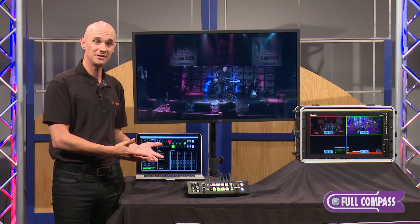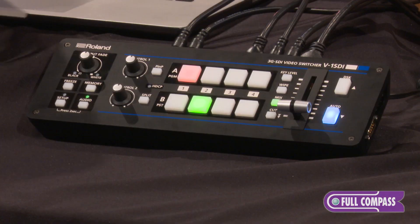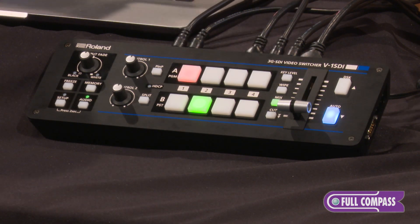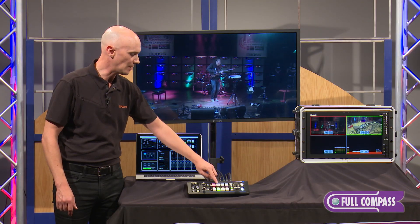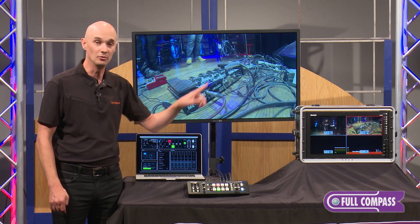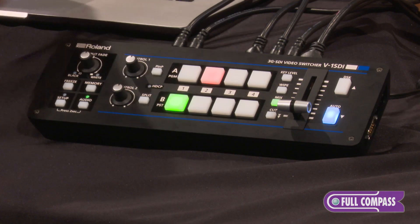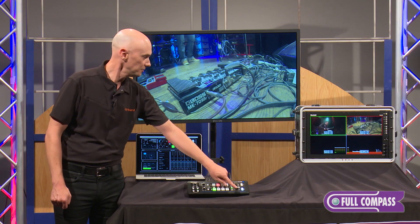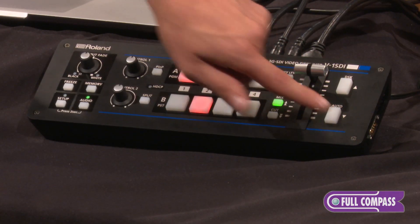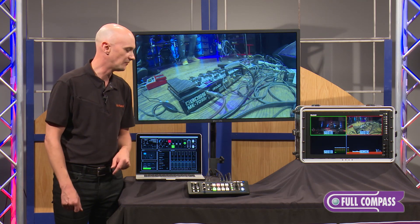Operating the V1 SDI couldn't be simpler — from a pro to a novice, everybody's going to get how to operate this one. Across the top we have our program bus; whatever is lit up red is currently going to the program, and you'll see a red box around the current program source on the multi-viewer. For typical operation, you choose your next source and either use the T-fader to do the transition, or hit the auto take button which automatically does that take for you.